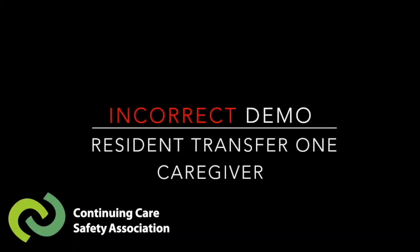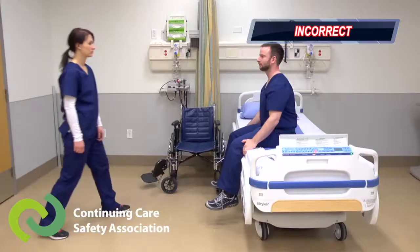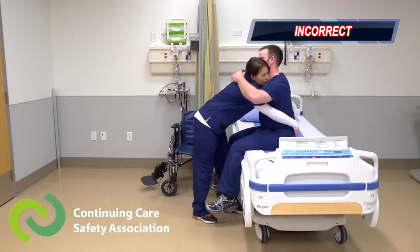Let's take a look at resident transfers with one caregiver. Let's start by watching this transfer done incorrectly. What advice would you give?